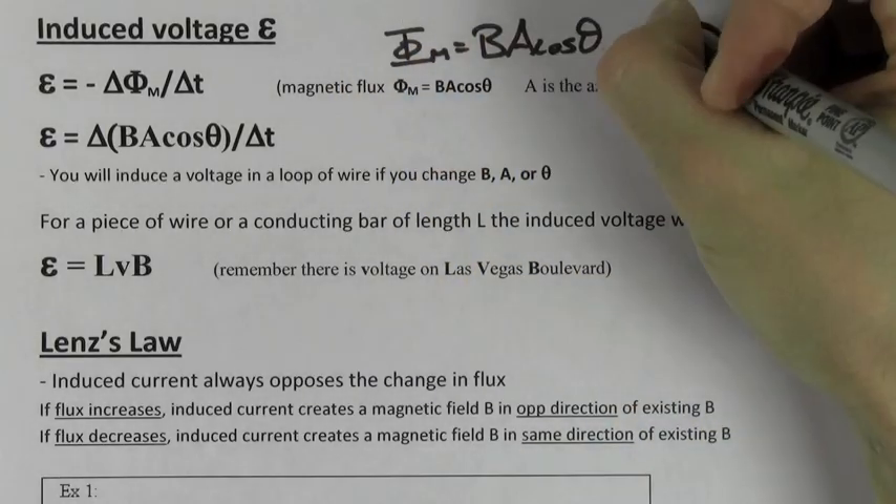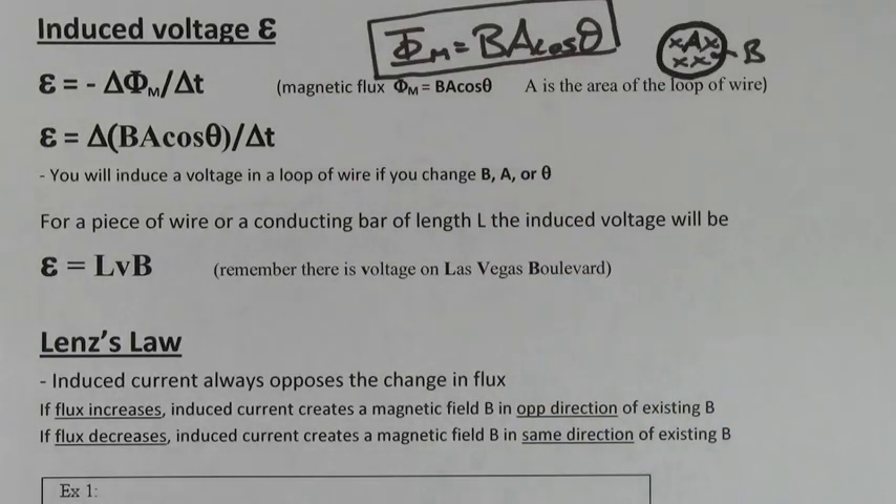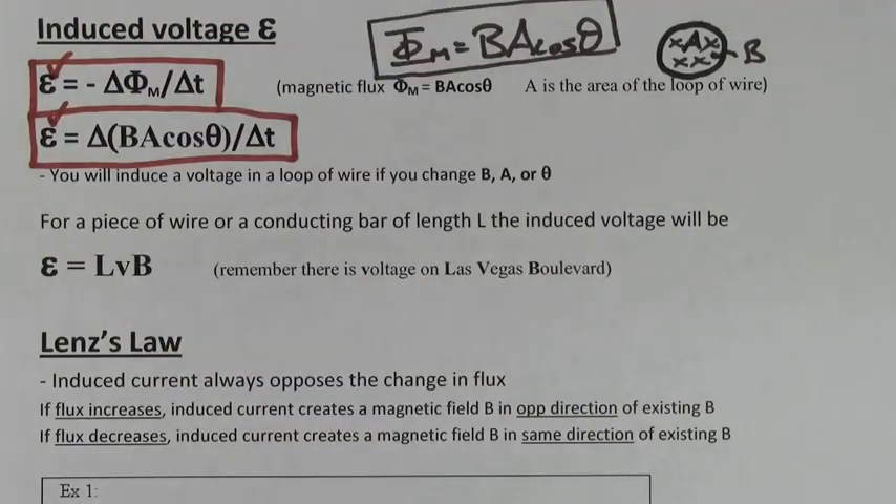The magnetic flux is given by the formula BA cosine theta. It measures how much magnetic field goes through a loop of wire. If there's a change in magnetic flux in time, you get an induced EMF. You can change the magnetic flux by changing the magnetic field that points through the loop, by changing the area of the loop, or by changing the angle that the loop makes with respect to the magnetic field.